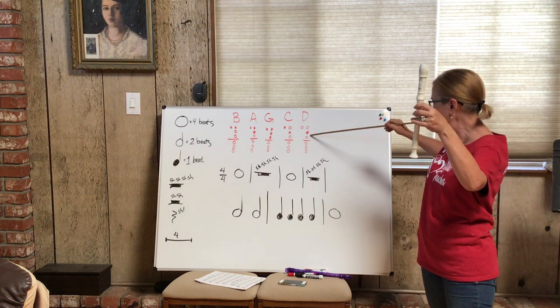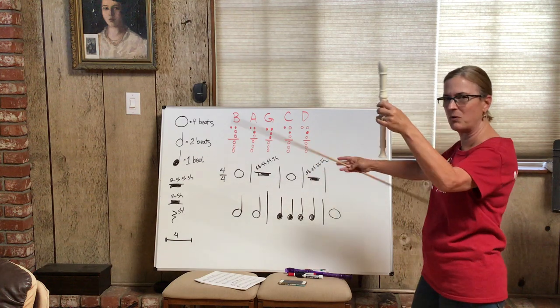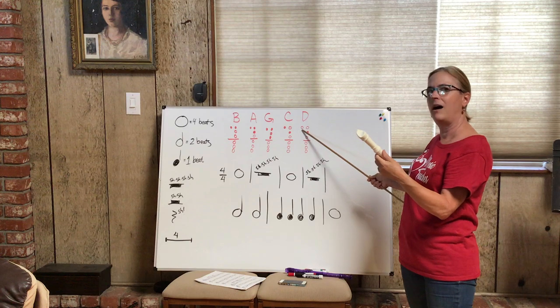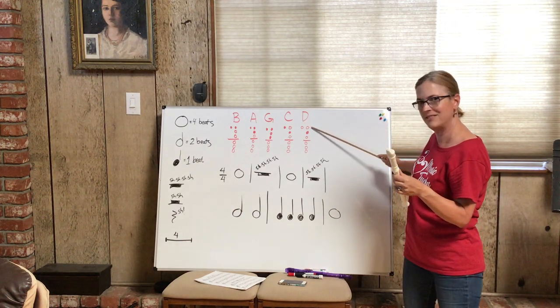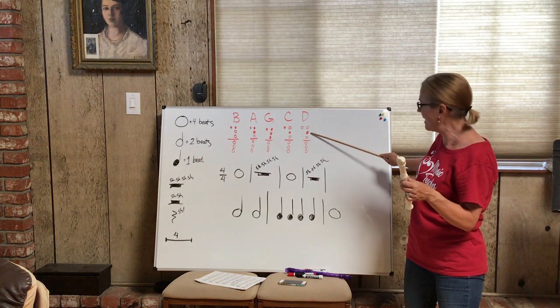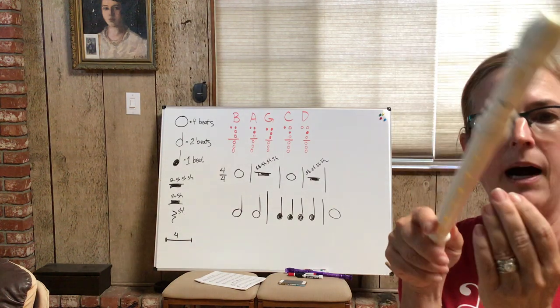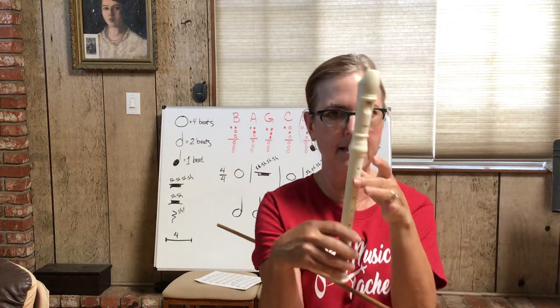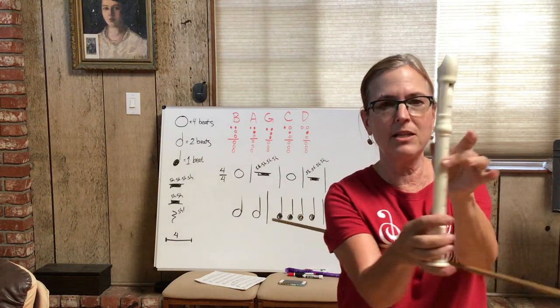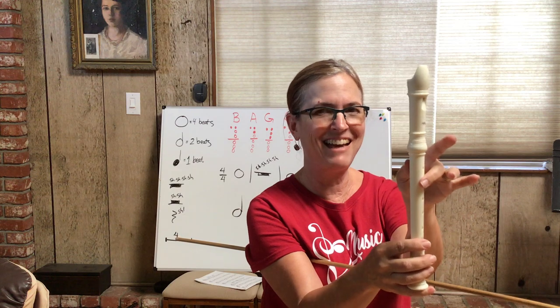The tall man finger's home base is the second hole — it won't ever go anywhere else. Now let's look at the D. This is an awesome note. In this case, for these five notes, it's only the top hand required to cover a hole. Is the thumb down? No — the thumb stays off. What about the first hole? Not covered either. The second hole? Yes. Everything else is white, so D is only the second hole covered by the tall man finger, thumb off. Try to keep your wrists relaxed — if your wrists are up it's really hard to cover the holes.